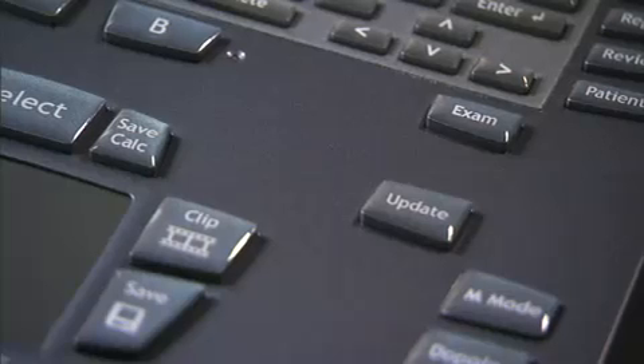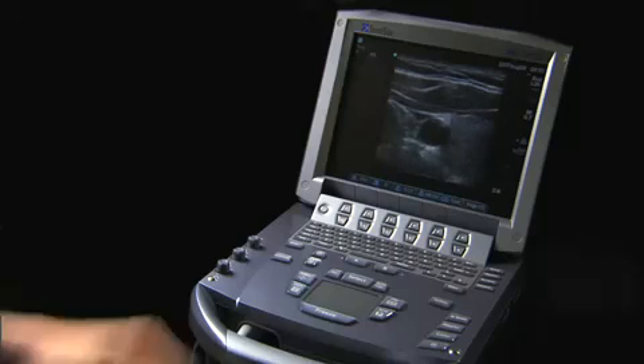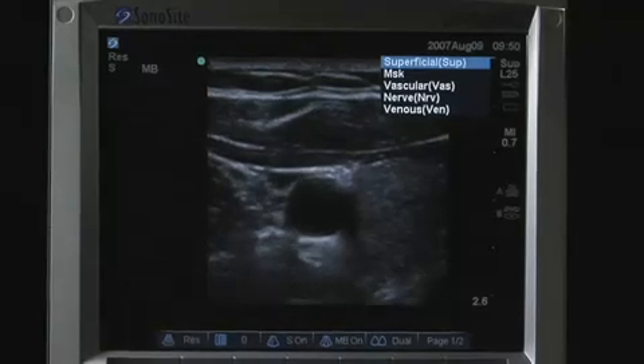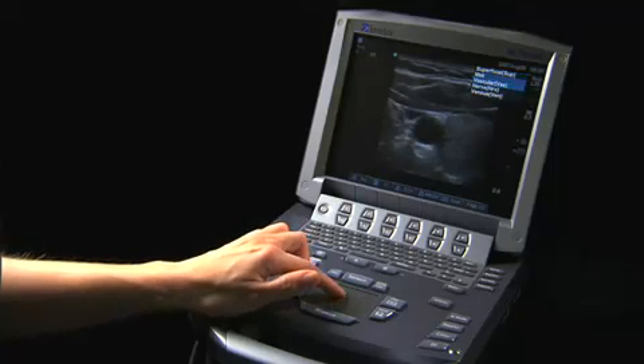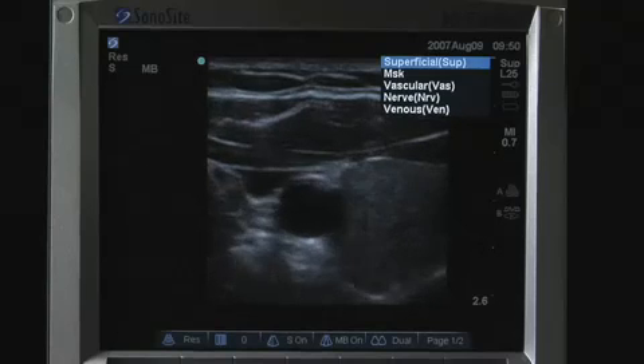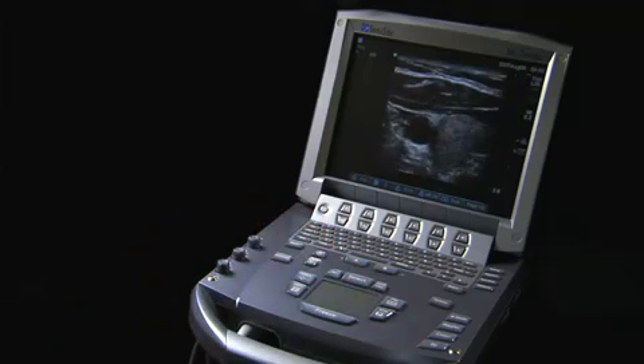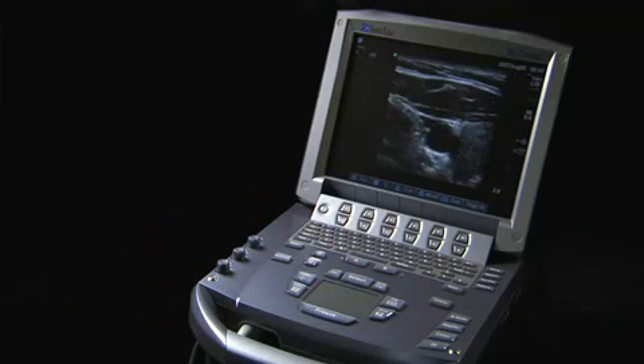The Exam key is located to the right of the touchpad. It can be selected during a patient exam to quickly change exam types without having to return to the patient data entry screen. The exam types menu lists exam types appropriate for the transducer selected, ensuring system parameters are adjusted for optimal viewing of the structure of interest.